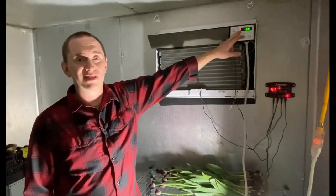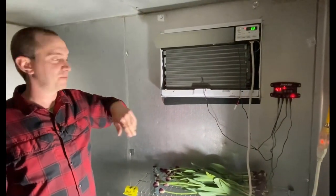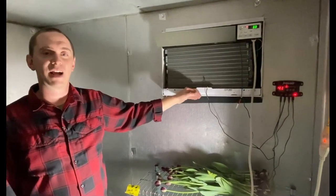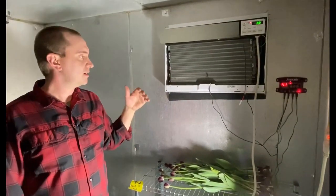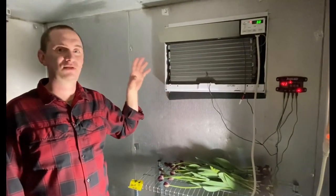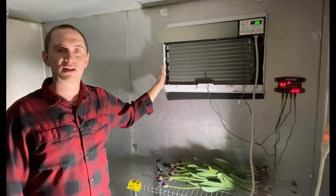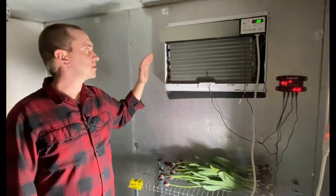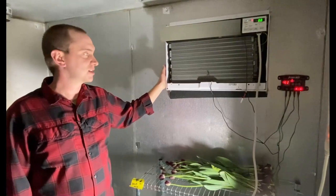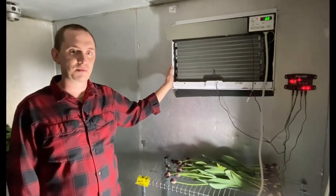The air conditioner is set to 60 degrees, but it's actually 41 degrees in here right now because the CoolBot is overriding the air conditioner and allowing it to continue to cool this room down. This only works because we have a super well-insulated and well-sealed cooler, so the air conditioner is able to keep up with it. It's really simple technology, but something that's really important for us to manage our cooler and keep it at an optimal temperature all the time.